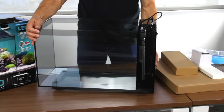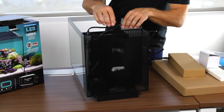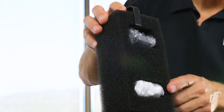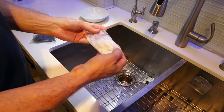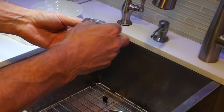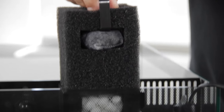We're going to wash the Biomax biological filter media and the carbon. As you can see, it comes in protective plastic bags. We'll take the bags off and rinse it in fresh water. We'll rinse the Biomax media first. Charcoal is going to have some black dust come out of it — this is normal. After they've been rinsed and removed from their bags, we'll push them straight back into the filter compartment.